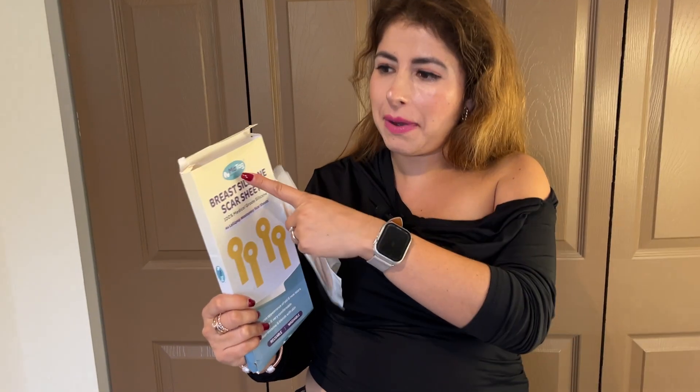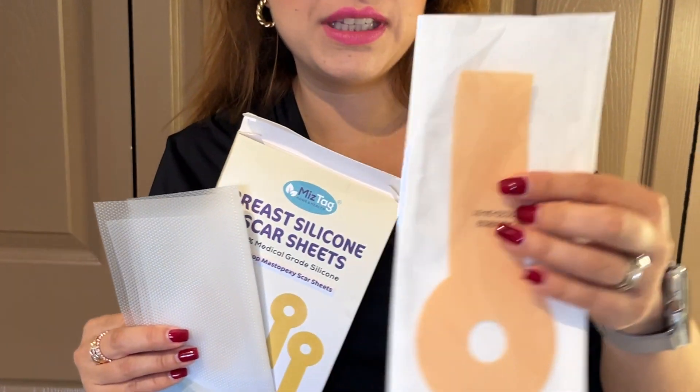Hello, I'm with J&M Reviews and today I would like to review this sample provided by Nistag. So it's breast silicone scar sheets. Inside the box, it comes with four of these.